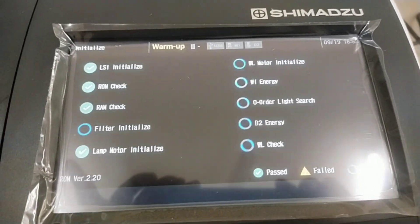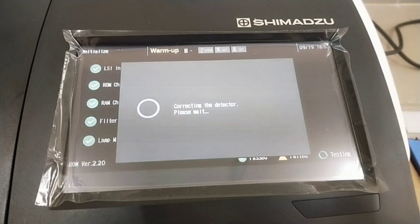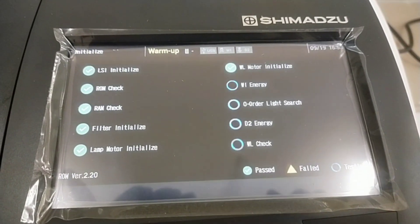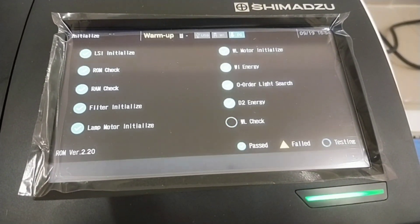After power on, do not open the sample compartment cover until the instrument initialization is completed. When the initialization of each item is successfully completed, the mode menu appears. Observe the initialization process.